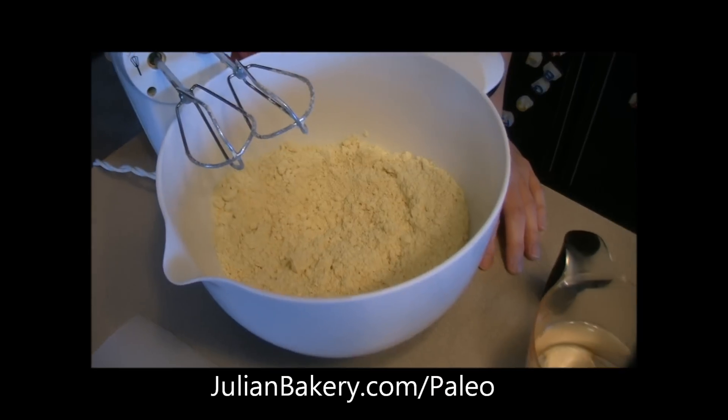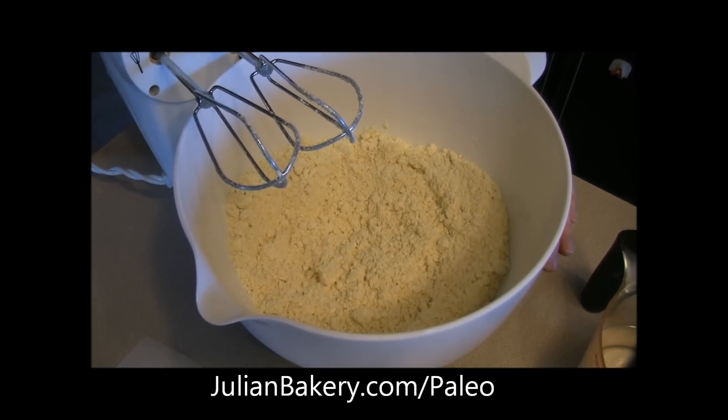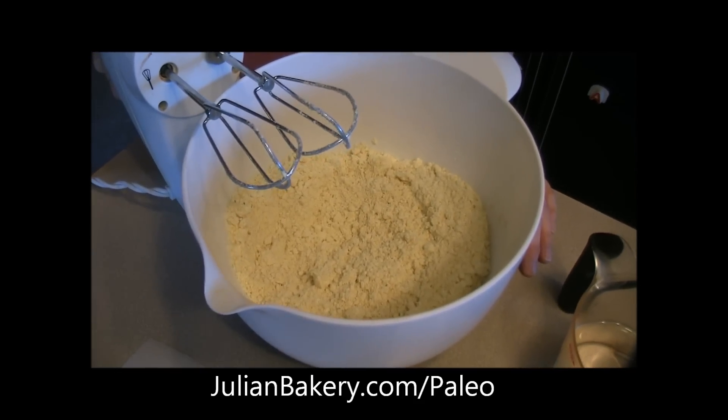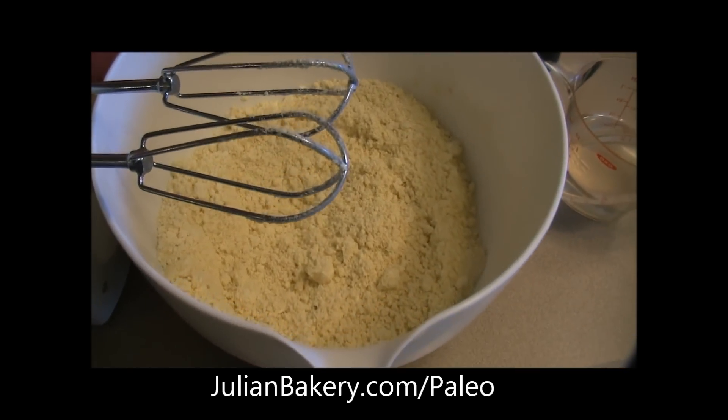Hey everybody, this is Dan and Rach from Primal for Life, and we are putting a pizza together with a new paleo pizza crust mix that Julian Bakery is coming out with soon. Here is the mixture right there.